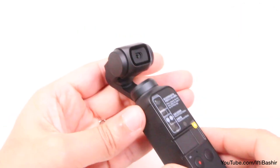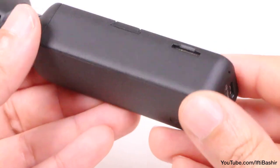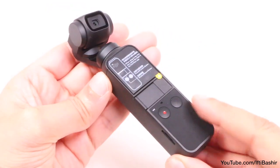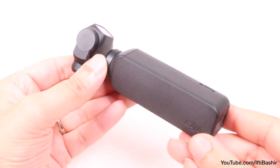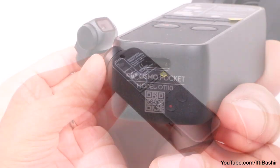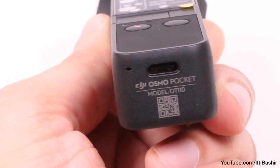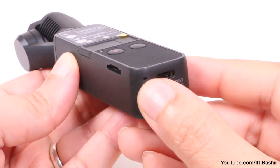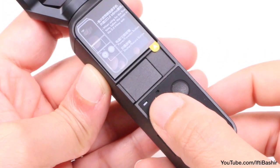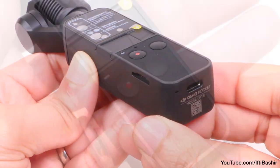Moving down we have the main body which feels quite nice with a rubberised texture to stop it from slipping out of your hand. It's not the most ergonomically comfortable handgrip, but still comfortable enough to hold and operate for long periods of time. On the bottom we find a single USB Type-C port used to charge the built-in battery, which is not user replaceable. Next to this we find one of two microphone pinholes, the second being up by the main controls and facing the operator, perfect for the vloggers out there.